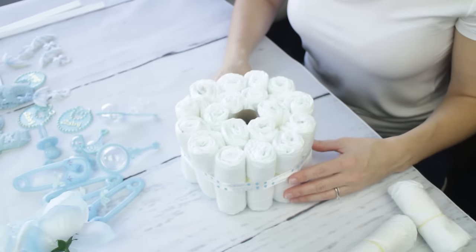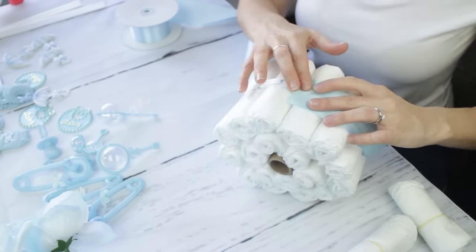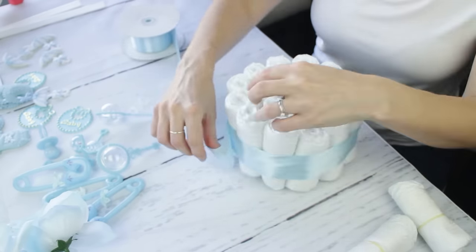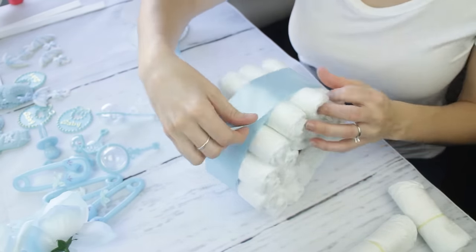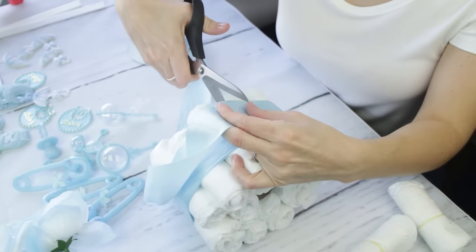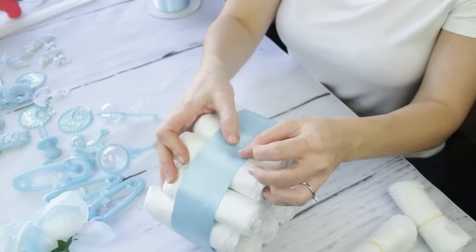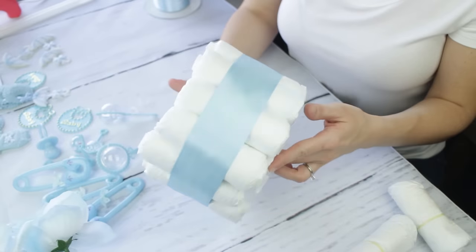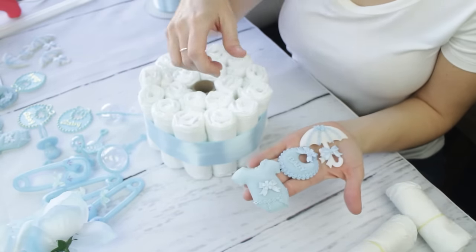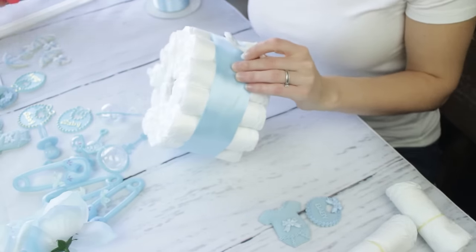Now here comes the fun part — the decor. Make sure you put the hot glue on the actual thin ribbon; we don't want any hot glue on the diapers. We're going to spin a two-inch satin ribbon in light baby blue around the centerpiece, and we're doing it twice because if you only go around once you can still see the ribbon underneath. Going twice did the trick.